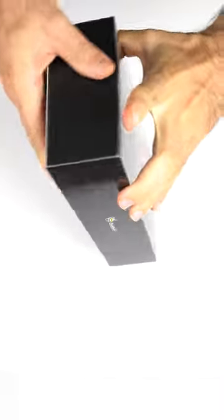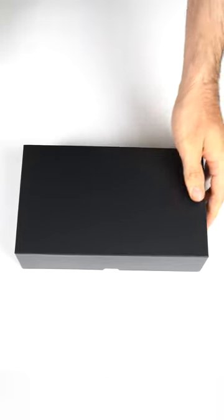We're unboxing the Beelink SER5 Pro Mini PC. This one is rocking a Ryzen 5800H processor.